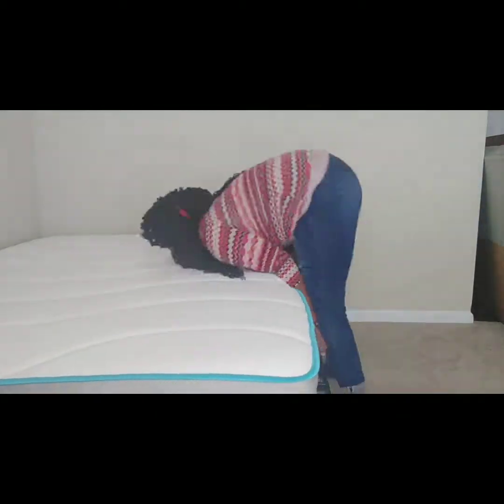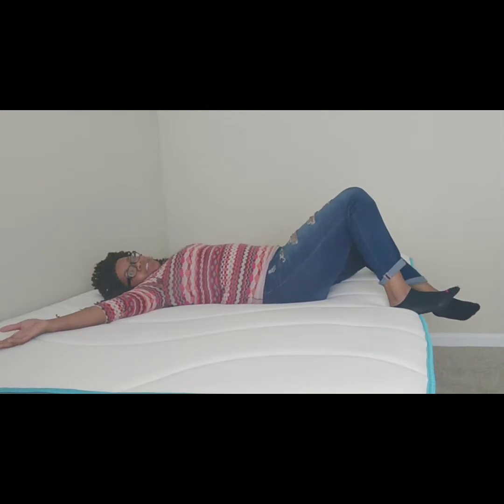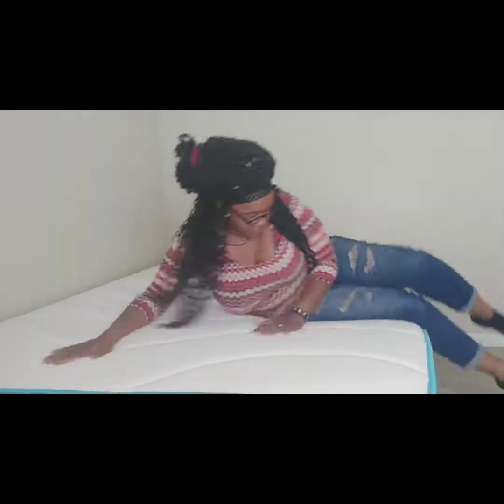So we've got the new mattress we just got today and the new bed frame all set up. I'm going to put the mattress on top and then I need to find my bed spread to decorate it and make it look pretty. Thank you guys for watching me set up my bed — I finally have a bed again! Continue to watch; I'm gonna have some fun decorating it. Bye!